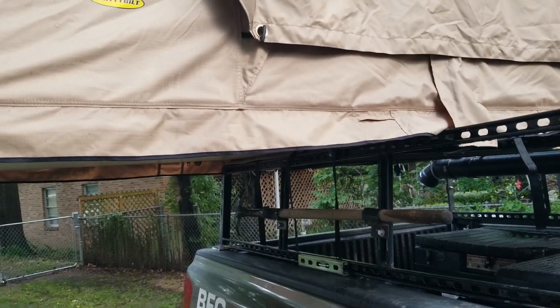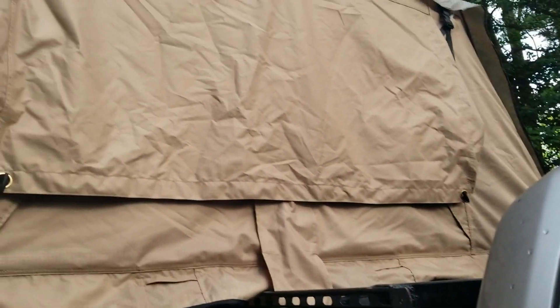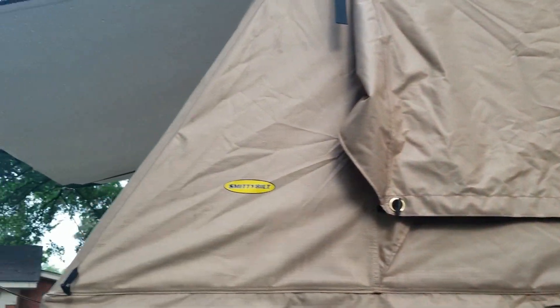Good morning YouTube, and happy Mother's Day to all the mothers out there. Come out here to check the tent out. I don't know if y'all can see it but there's water beaded on the material here and there — a few spots — but it's pretty dry now. I don't think it rained any last night. I just want to come in here and see how dry it is, so y'all bear with me.